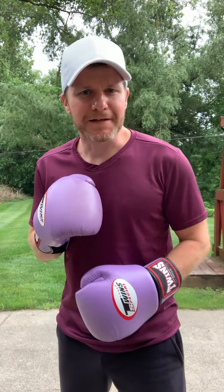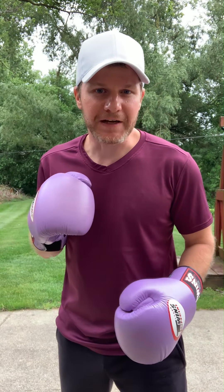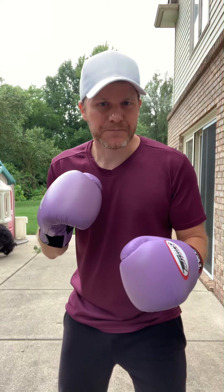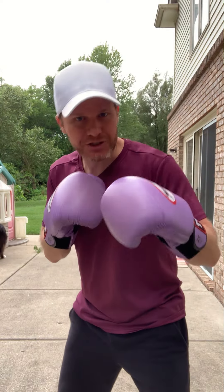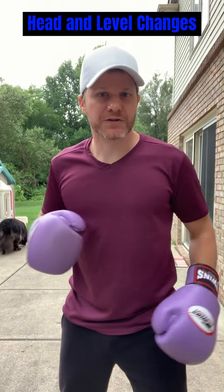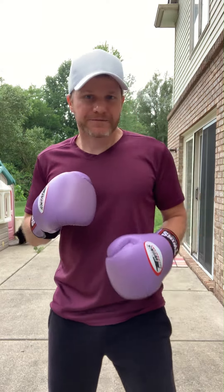What's up guys, I got a video request to talk about feints. So there are different types of feints — we got foot feints, we got feints where you're almost like throwing a punch, fake punches, and we got head feints. So first we'll talk about the foot feints.